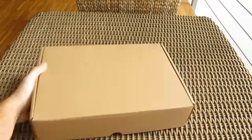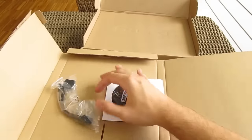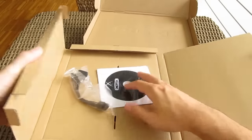Opening up the box, for the bundle you get your usual quick start guide and optical disk with drivers and software, as well as an adapter cable for two molex to one 6-pin PC-Express power cable.